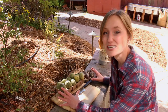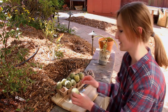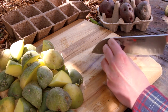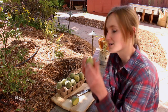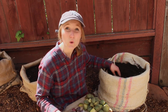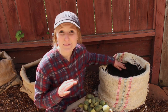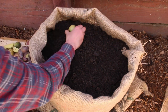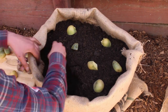We have 16 potatoes here and each of them has a whole bunch of eyes. We're going to cut the potatoes so each piece has at least one eye on it. Each bag can hold up to six to eight potatoes. We'll plant them six inches deep, cut side down, eye side up, and just make sure to space them out so they have enough room to grow.